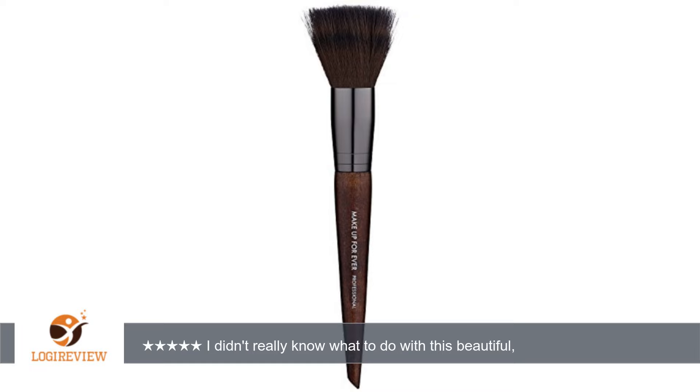Very long, lovely, super soft, dense fibers, with less dense fibers at the tip.